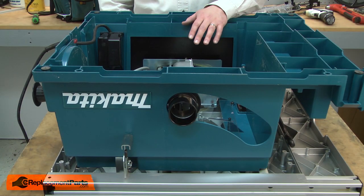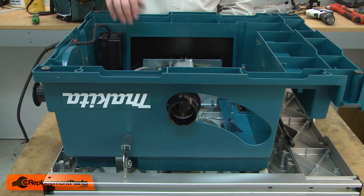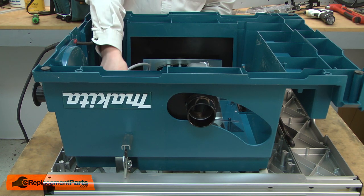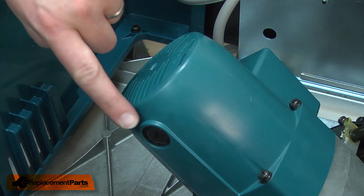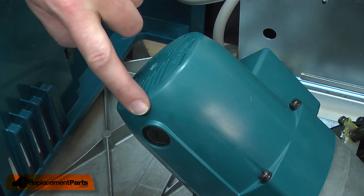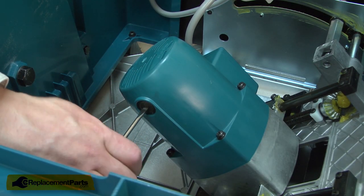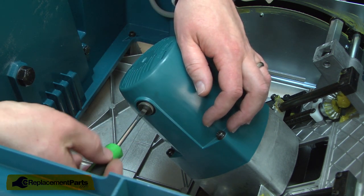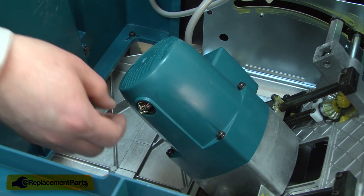Now I'll release the saw's bevel lock and bevel the motor up so I have better access. Now I have access to the brush caps. I'll go ahead and remove the first cap and I can remove the brush.